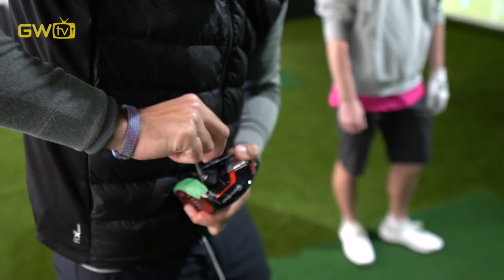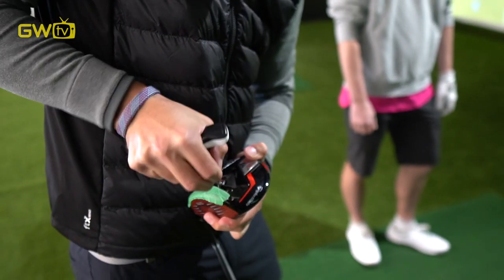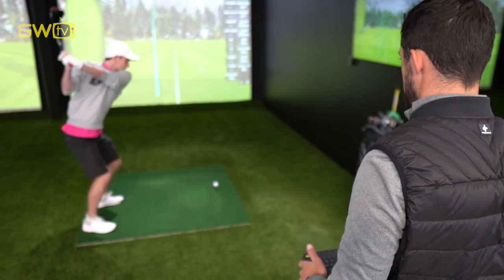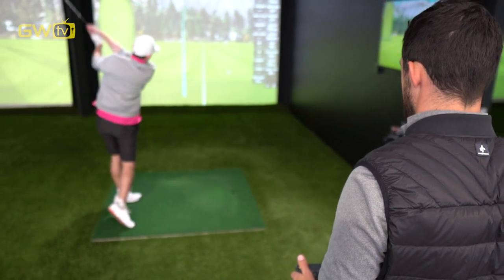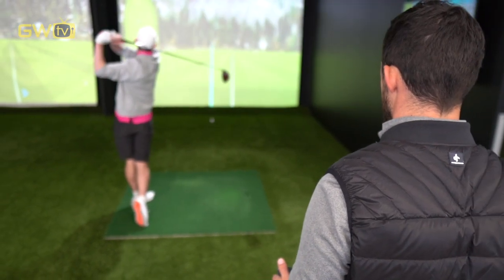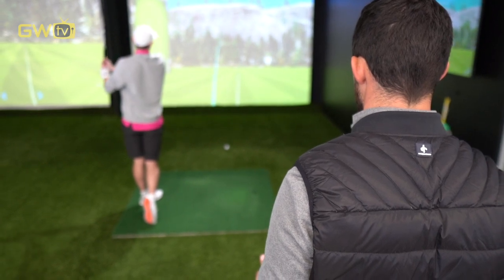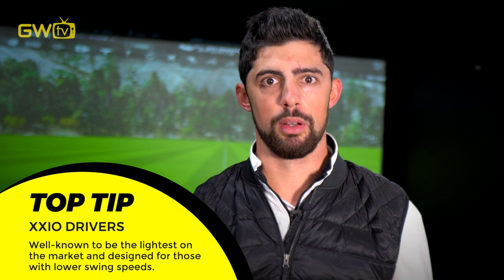When we're doing our free and fun club fittings in store, we can see how far you're hitting your driver. If it's going less than 200 yards, we'll look at going for a slightly lighter shaft because it's going to give you a bit more whip and you'll generate more club head speed and distance. If you're hitting it over about 230 yards, we'll look to go with something a little bit heavier that will enable you to still launch the ball nice and high but keep the spin down. Ultimately we want the lightest shaft for you that you still feel like you can swing smoothly. Xxio drivers are the lightest on the market — they're perfect for people looking to increase their driver speed, swing speed, ball speed, and ultimately distance.